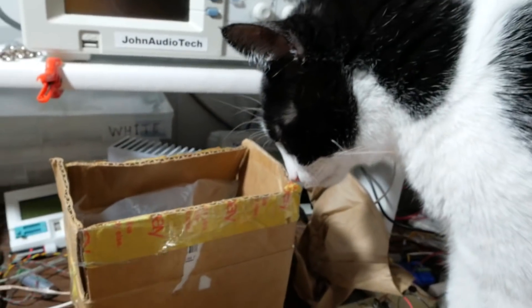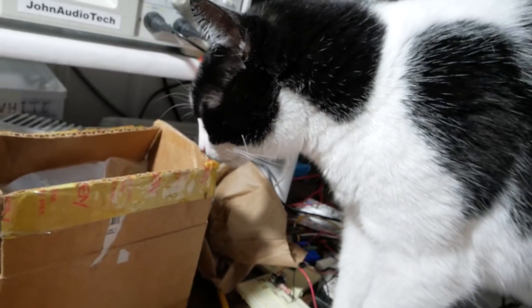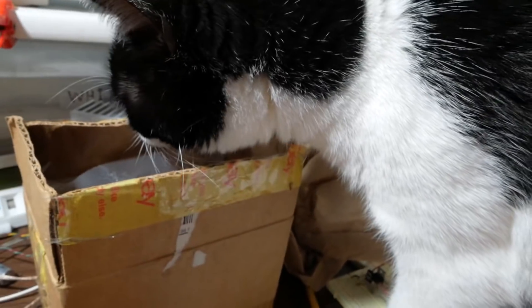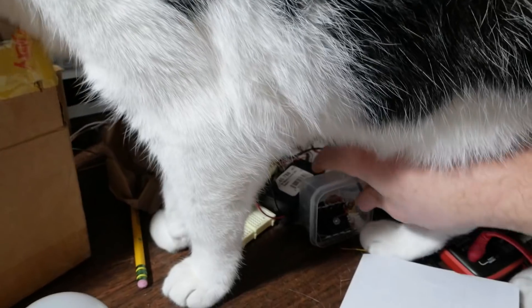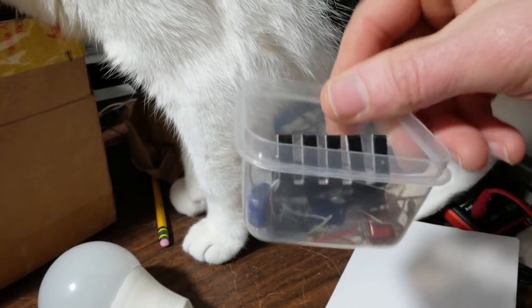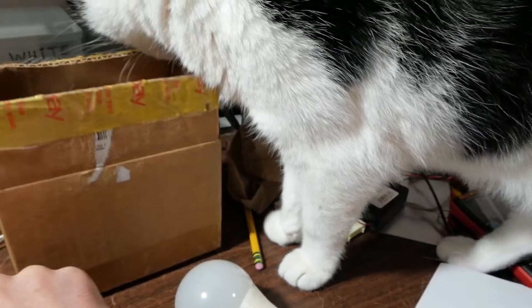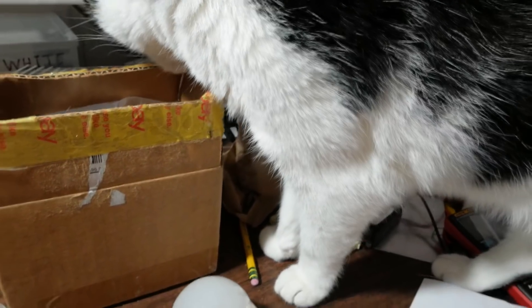Oh yeah, lucky — he's gonna smell it and check it all out. I tell you folks, I cannot catch a break. He's knocking over my parts, my electronic parts. I have an amplifier video coming up shortly, so don't knock my parts over. Probably gonna shoot that right after I shoot this.